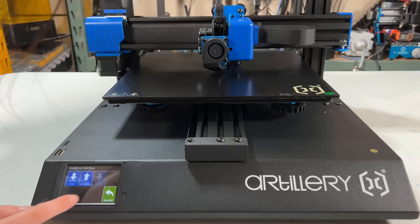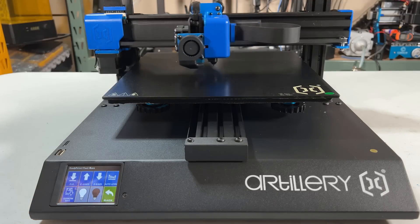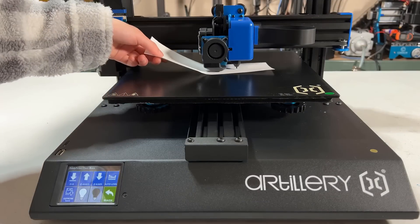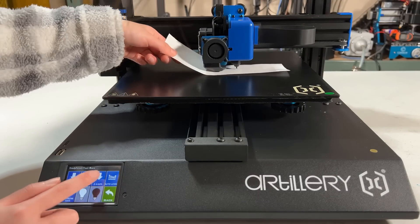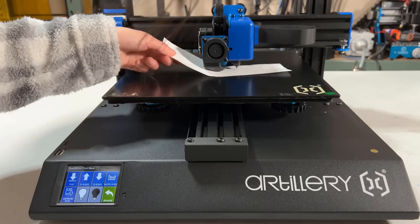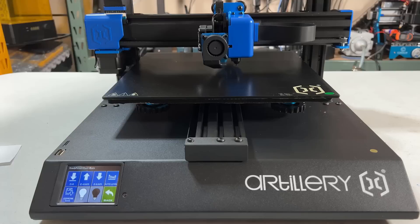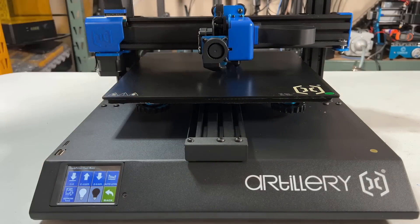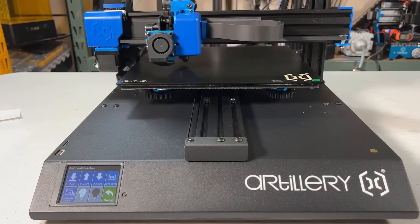Next, go to More, select Z equals zero, and the nozzle will move to the preset zero position. Move it up and down to set the distance to get the same slight drag feel with the paper, and press Save to EEPROM. I will press Z equals zero to make sure the Z offset value is saved. It seems fine, and we can start auto bed leveling.